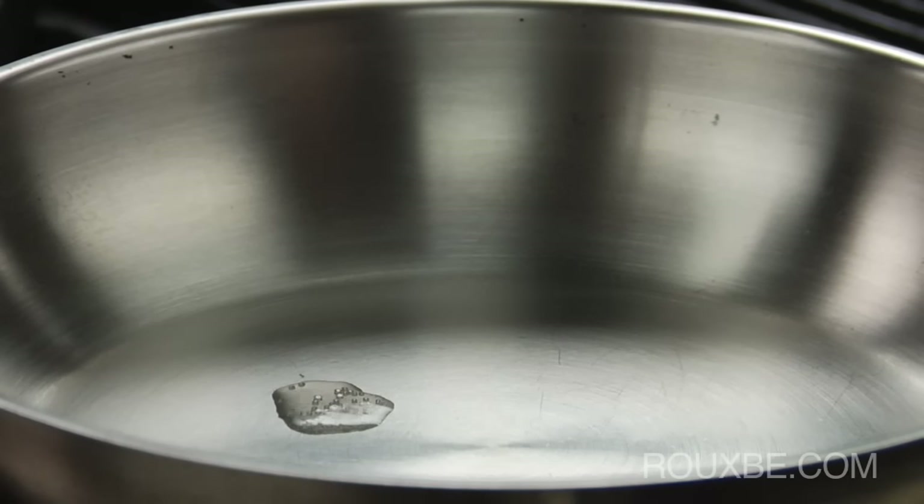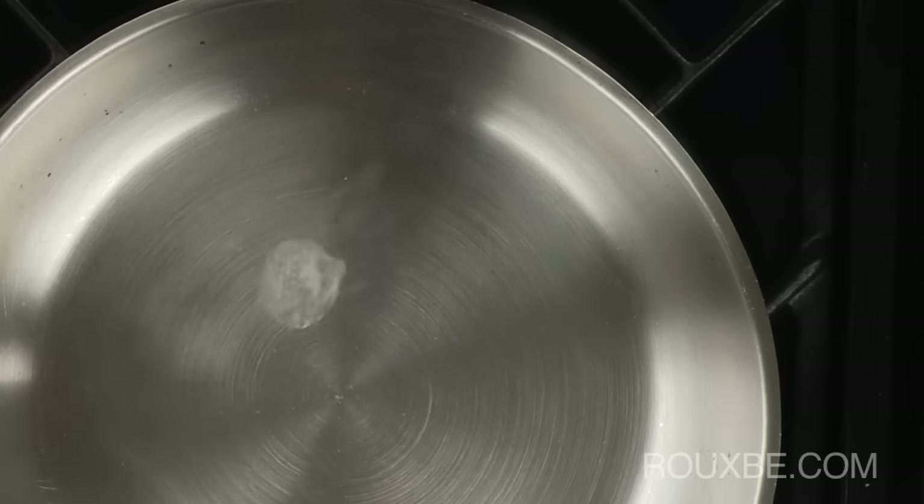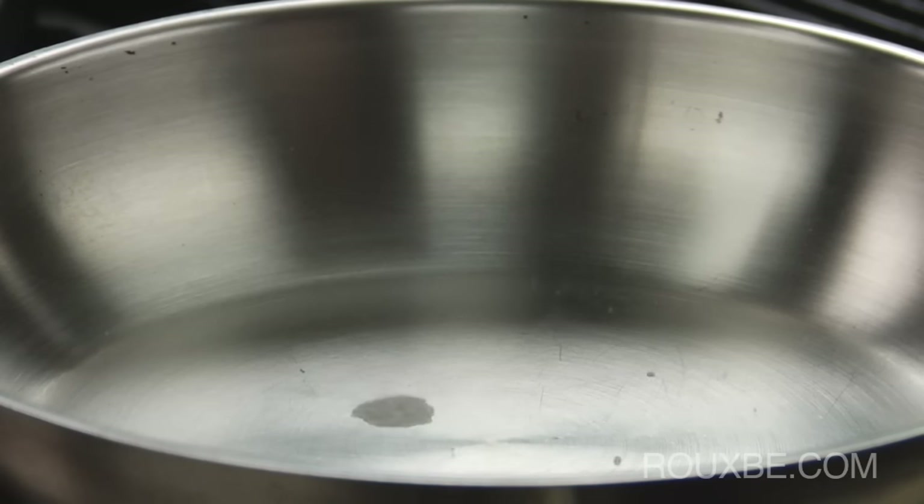But as the pan heats up, the water will start to steam and then eventually bubble. As it continues to heat, it will steam and bubble even quicker. Soon the bubbles will start to evaporate as soon as the water hits the pan.